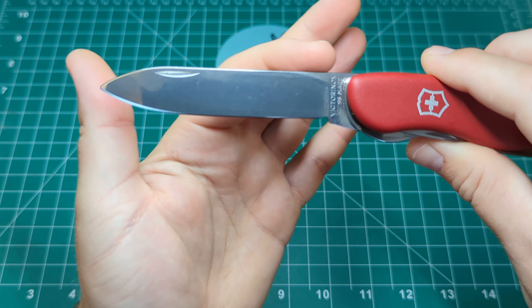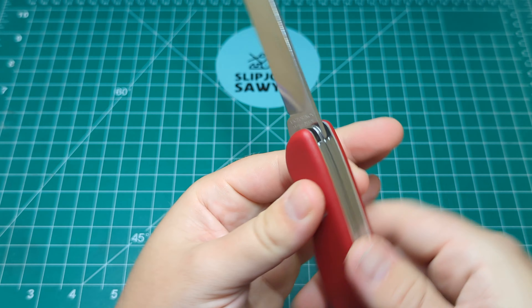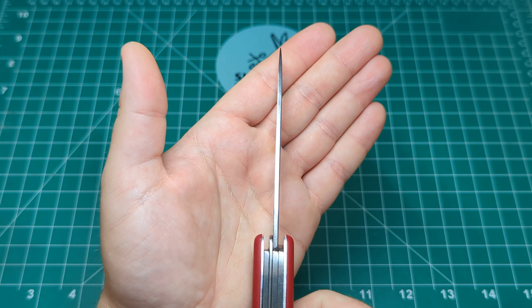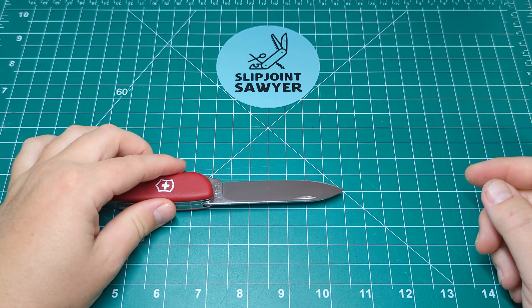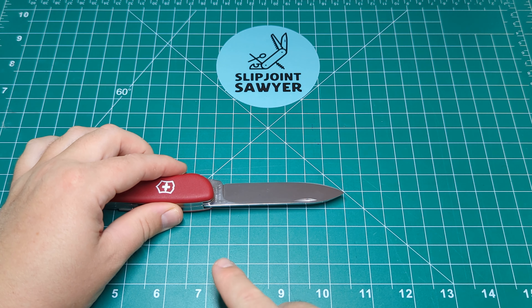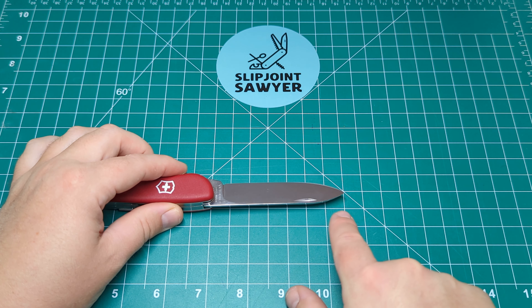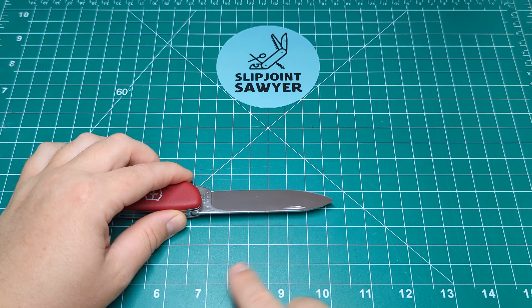Nice clean nail nick, no swedging, nothing fancy about the blade — just a nice working blade with a really decent blade stock. For the length, we're looking at an overall blade length pretty similar to the saw — about three and a half inches, maybe just over — with a cutting edge of just under three and a quarter inches.